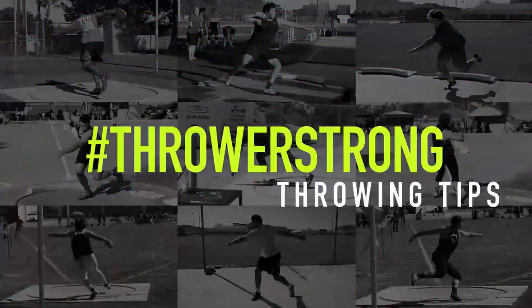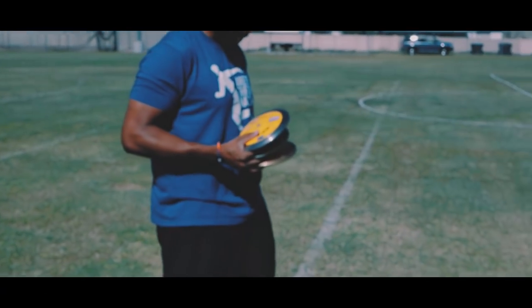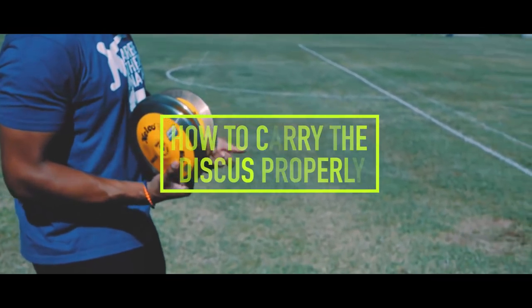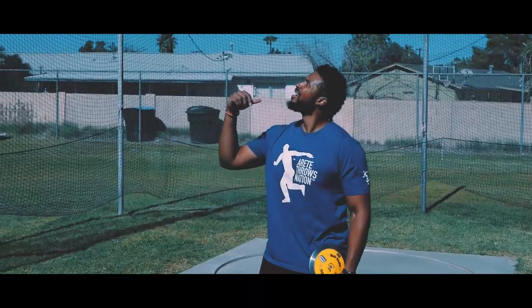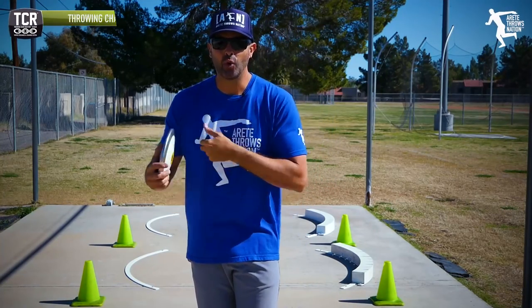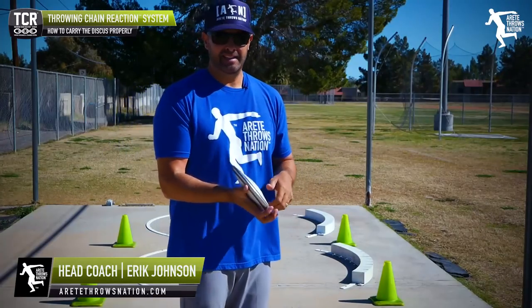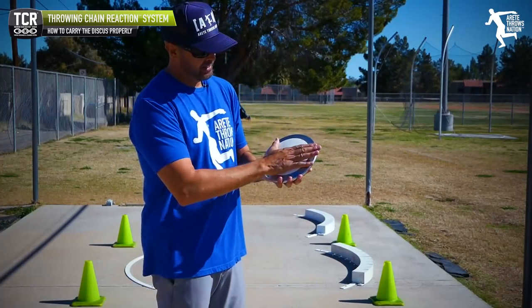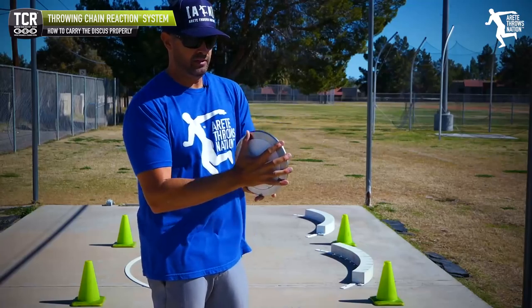Hey everybody, it's Eric Johnson, and what we're going to discuss today is how do we hold the discus. One of the things we're going to be focusing on is that when people talk about it, they talk about all these random hand placements and different things teachers do.